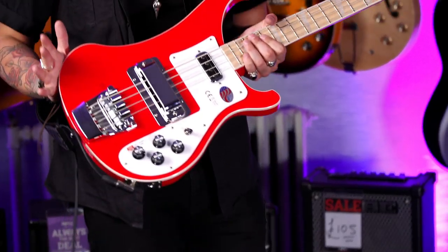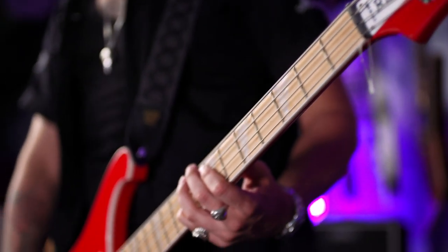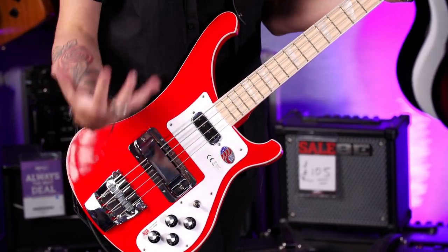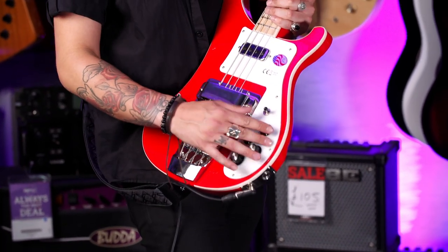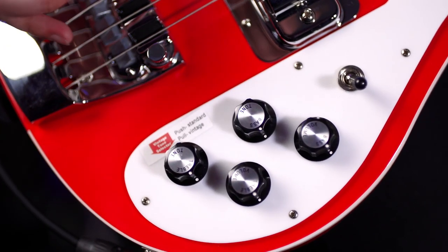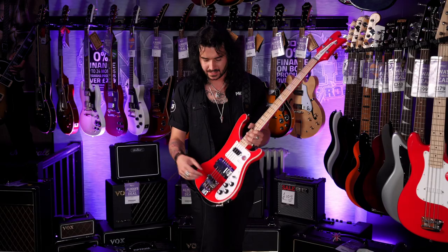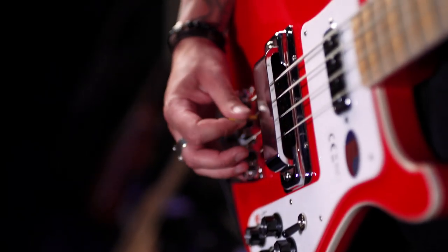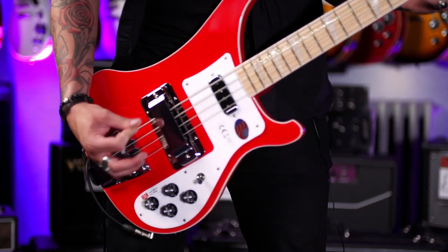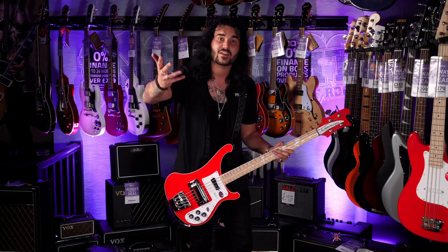Spec wise, it is Rickenbacker through and through — through and through because it's a through neck. Maple neck, maple wings, fully maple body. Two single coil Rickenbacker pickups, big high mass bridge and bridge cover which can be removed if you please. Three-way switch for the pickups, one volume for each pickup, one tone for each pickup. There's a push-pull on the tone which activates a separate capacitor, giving it more of a clunky vintage sound. Rickenbackers are known for their punchy treble, massive sustain and underlying low end — pulling that pot twangs it up a little bit. 20 frets on a maple board with classic Rickenbacker inlays. 33 and a quarter inch scale and a 43mm nut width — so it's a big beast, you can tell you're playing it.